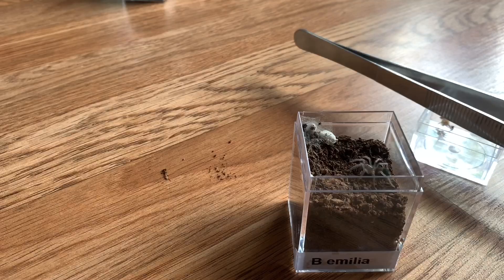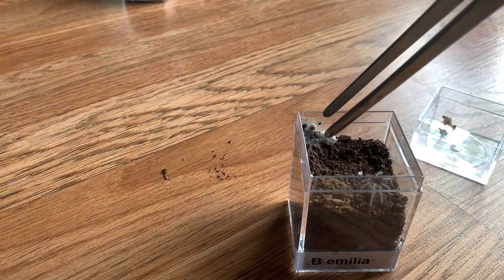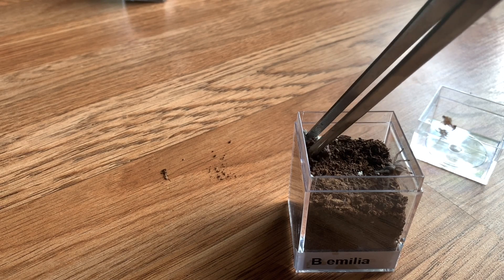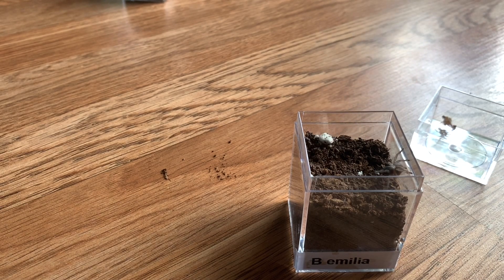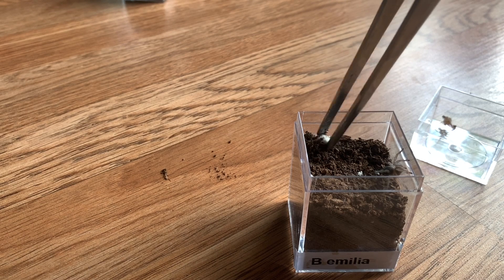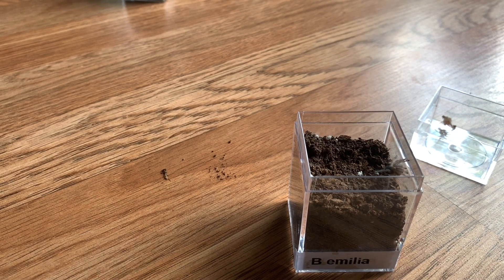I also have another really small Brachypelma — this is my Brachypelma aurelia, which will be a really pretty tarantula when it grows up. As you can see, I have some mold in here, so we're just going to take that out. When you see little pieces of mold like that in an enclosure, it is totally fine just to yank it out. You only need to change the substrate if the mold is like everywhere — which I will show you guys my Brachypelma vagans enclosure that we're going to rehouse and you'll see what I mean.